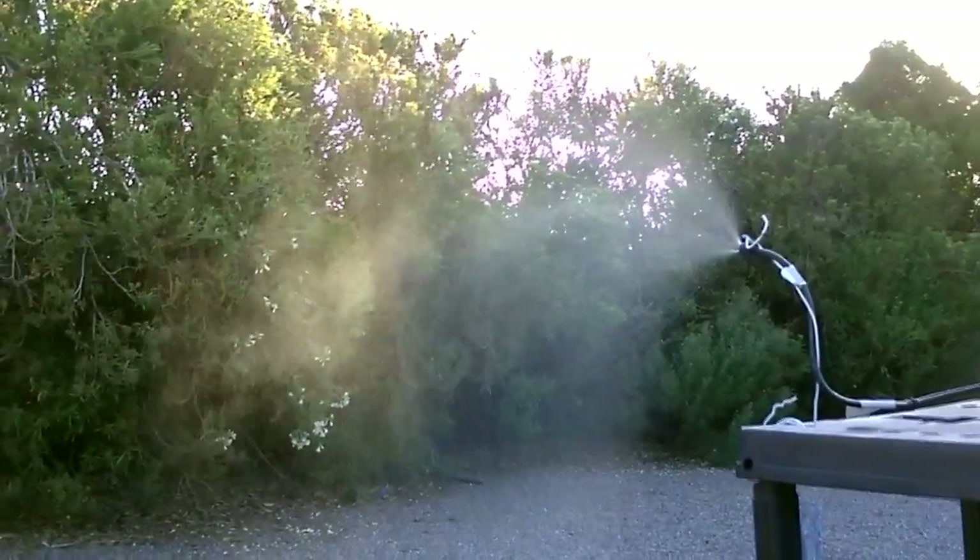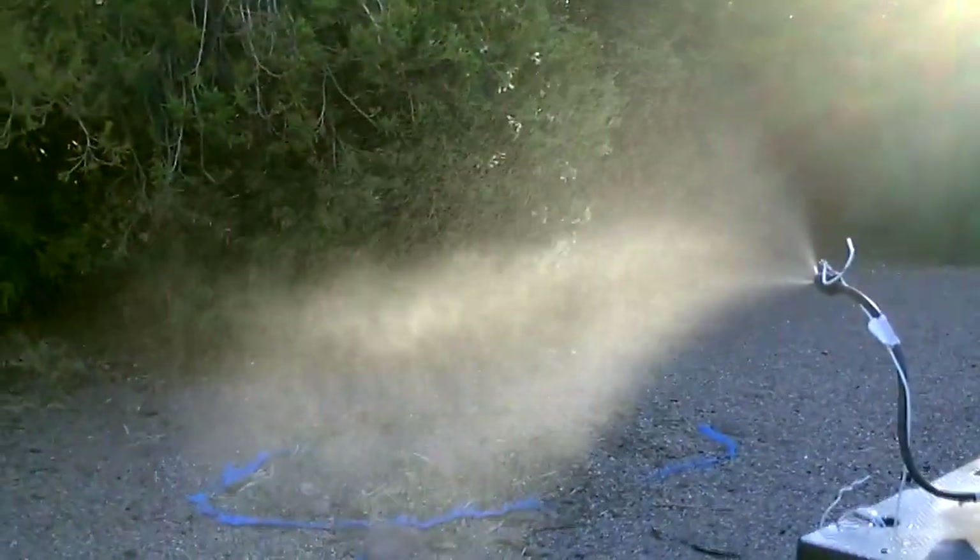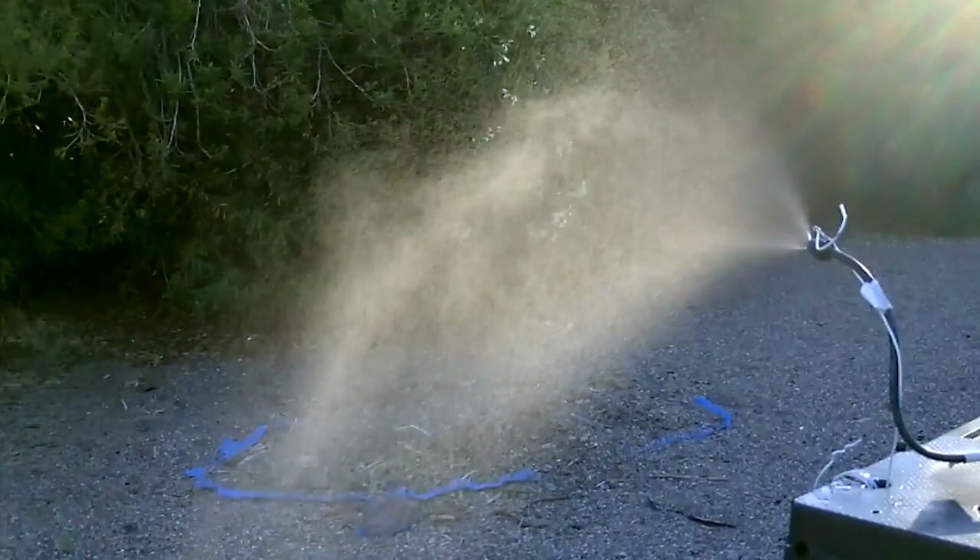Mist is just pouring off of there. Here's the same shot but not in the sun, and then back into the sun — it's amazing, pretty much invisible.